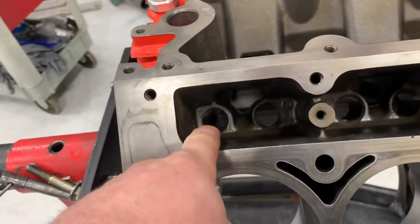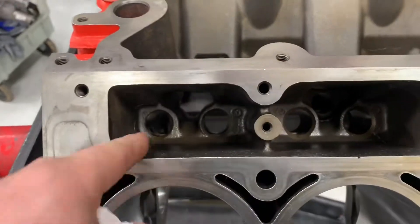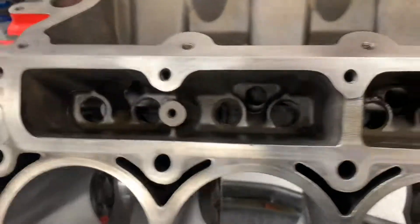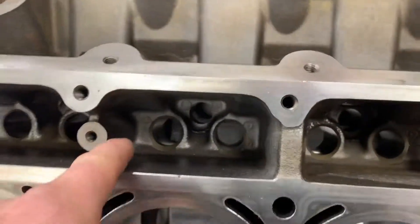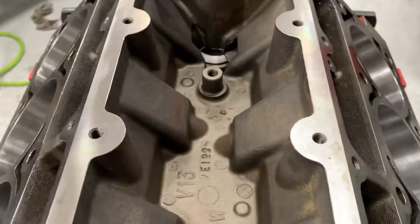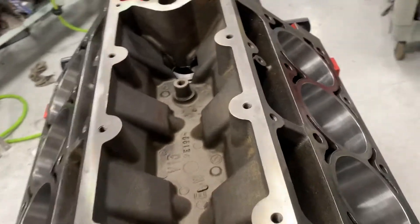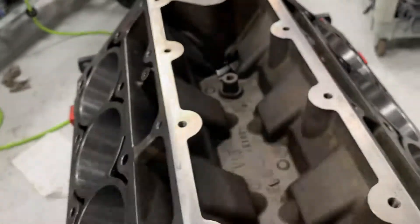I'll also brush the lifter bores and this section in between — I brush this whole area, then I'll blow it, brush it, and blow it again. Go all the way around. Then I do this valley — I'll spray it, blow it, wipe it until my towels come out clean again.